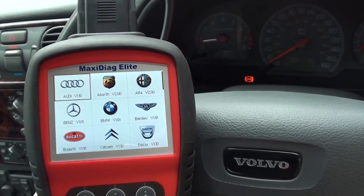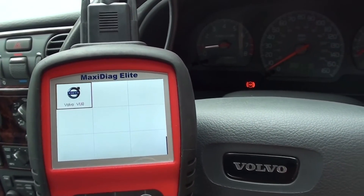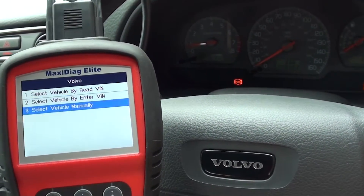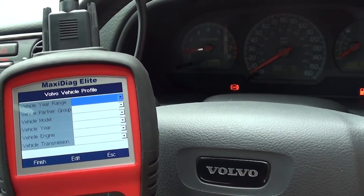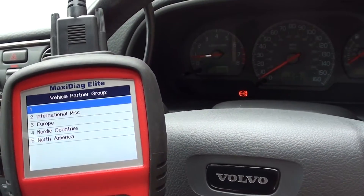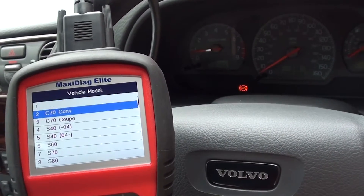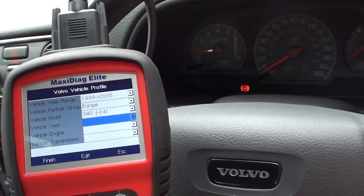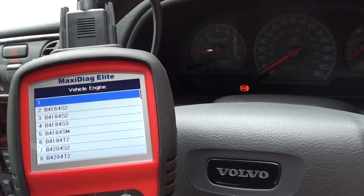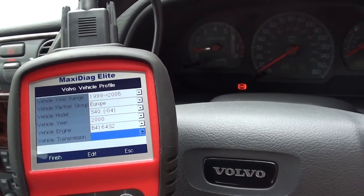This is the Autel MD702 — available by clicking the link below this video. We're going to select the Volvo vehicle, go in, select our vehicle, and then diagnose the fault. The vehicle we're in is a 2000 model, a European right-hand drive S40 with automatic transmission.